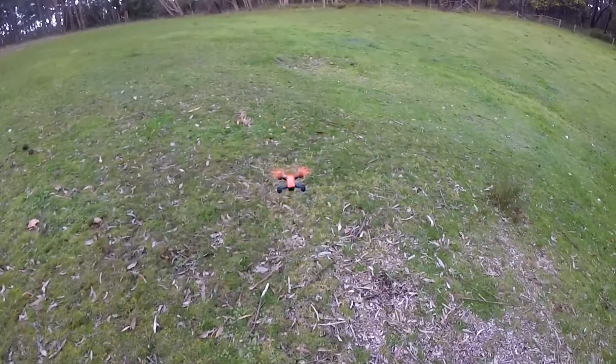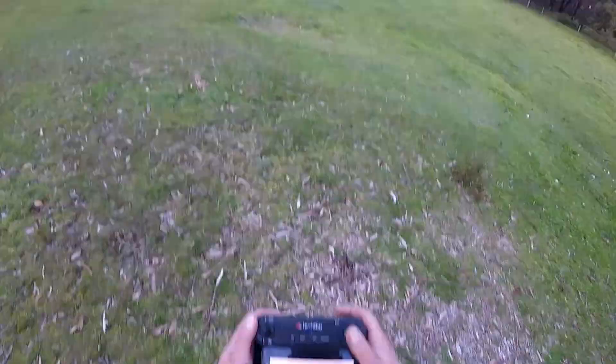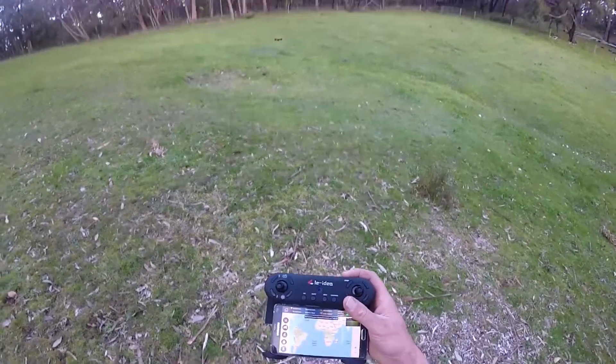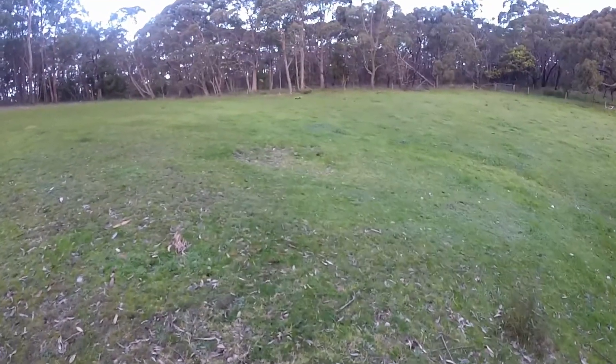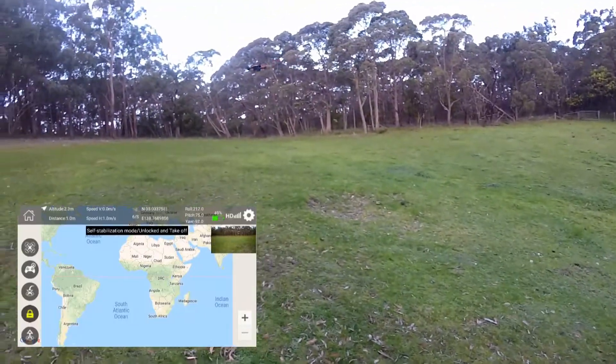Right, hang on. You just wait there. I'm going to roll again. I haven't managed to fix the GPS side of things as you can see. Still thinks I'm in Africa, which I'm not. I'll just have an attempt at doing a bit of trimming here.